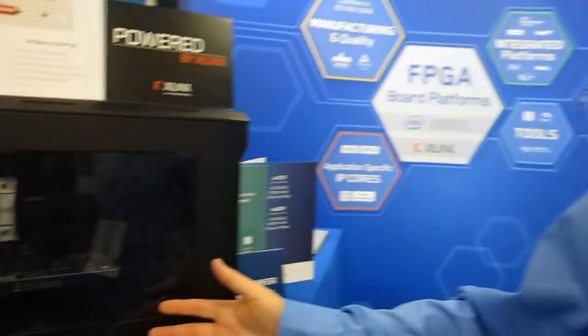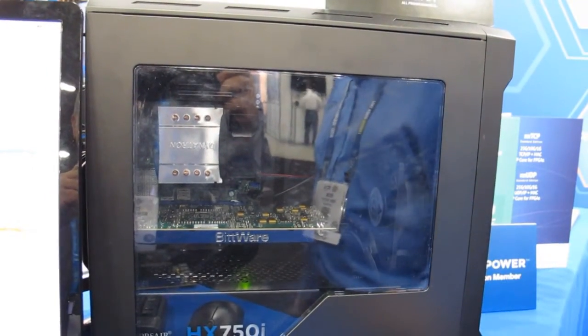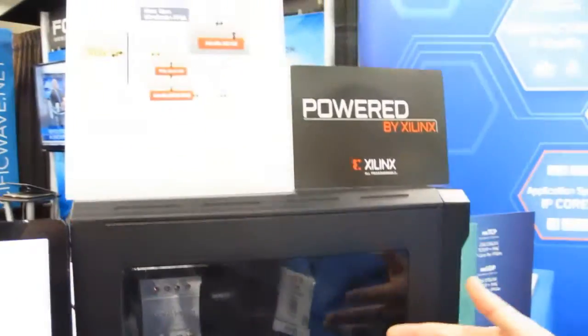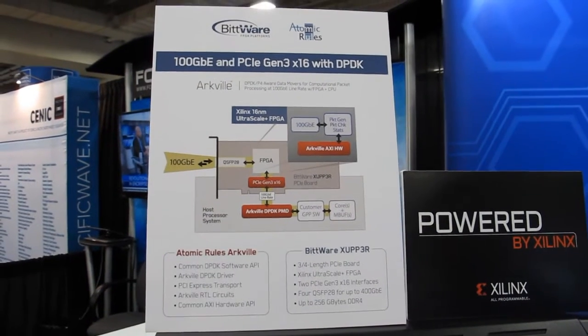For the demo, we have our Ultrascale Plus board in a standard PC chassis with just a regular Xeon and minimal airflow to keep it cool. What we're actually running is we're generating 100GB traffic out the QSFP port through the hard MAC, back in another QSFP again through the hard MAC.